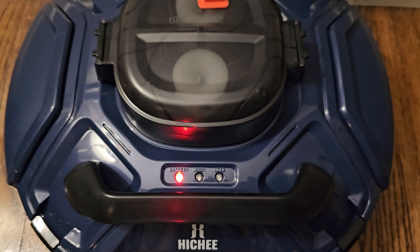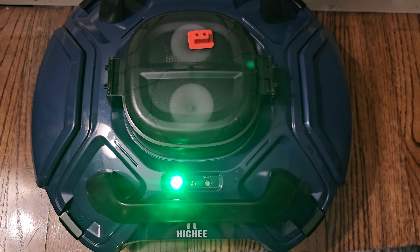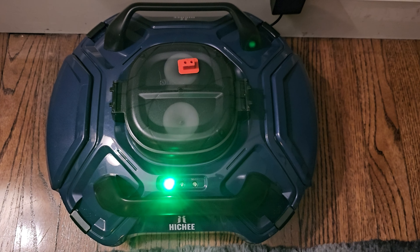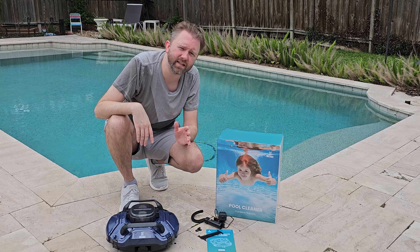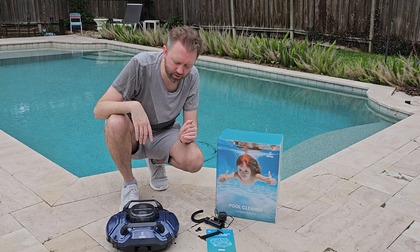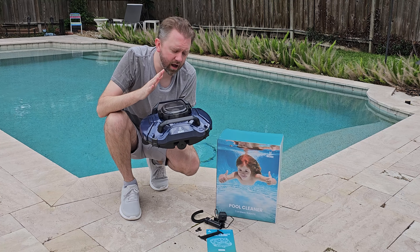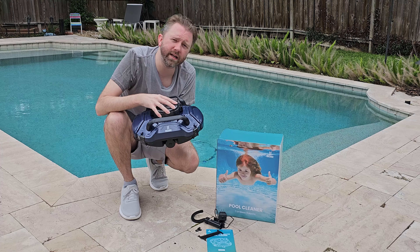If the battery runs low, it will automatically park back to where you put it in, so you know where to retrieve it. It also has that auto park function if it gets clogged, and it will notify you when that happens.